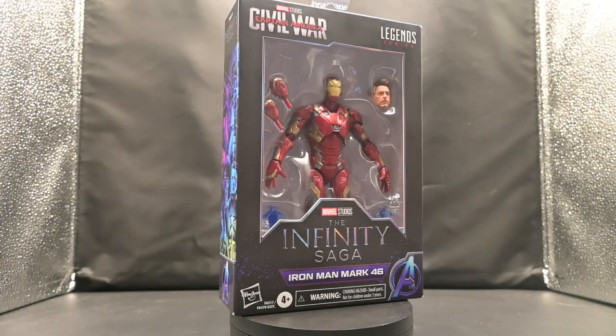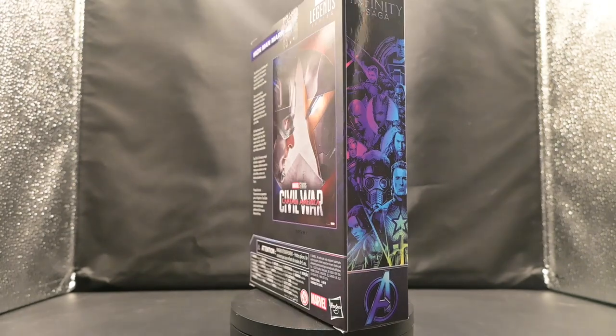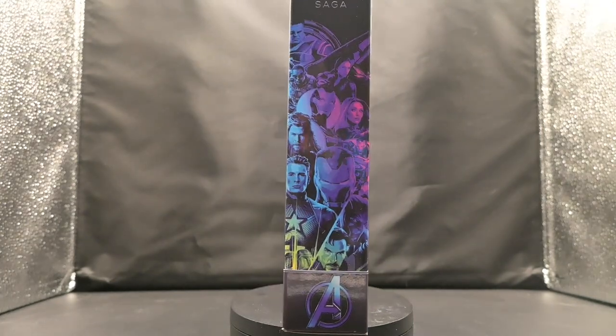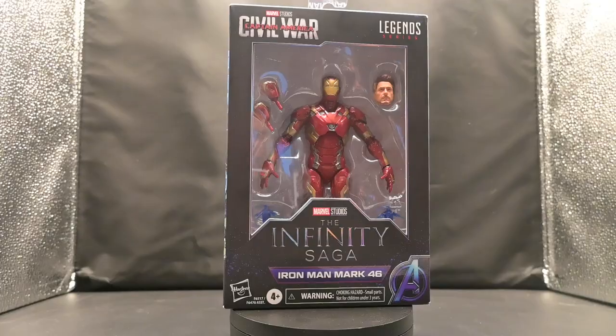Marvel Legends Infinity Saga, Iron Man Mark 46 — Toy Review and Unboxing. I'm Joel and this is Talkin' Toys. Today we're flying into the Marvel Cinematic Universe with Hasbro's Marvel Legends Iron Man Mark 46 from Captain America Civil War.